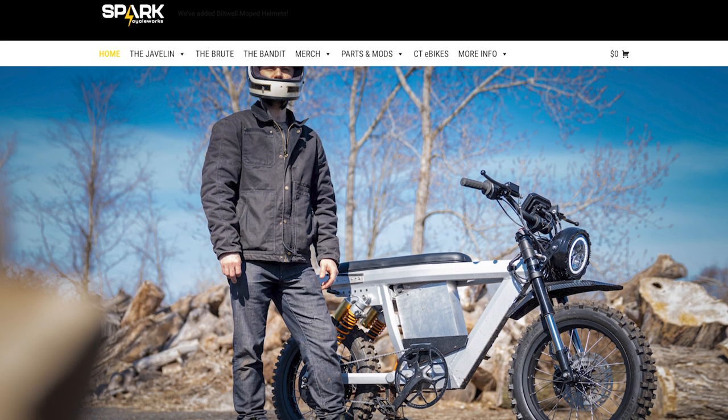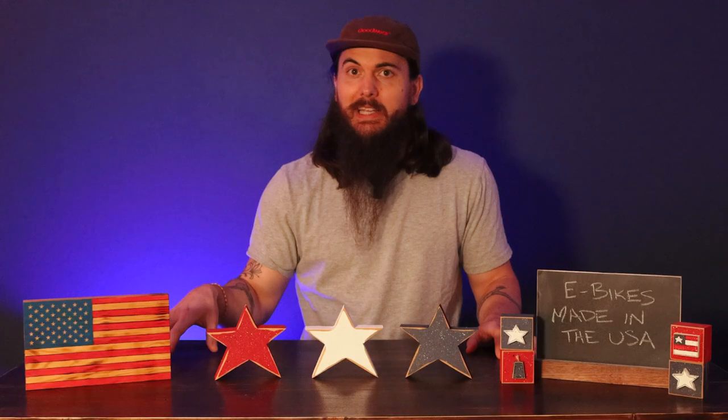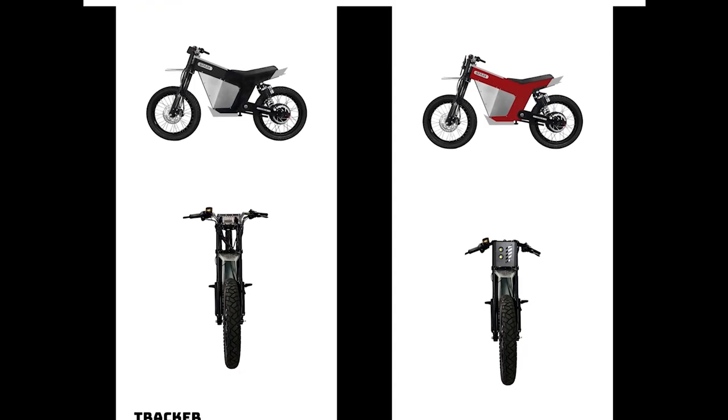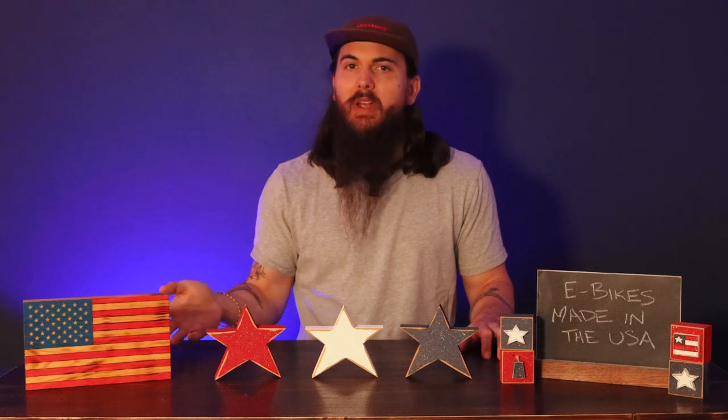Next up is Spark Cycleworks. These folks are based in Connecticut and make electric bikes and mopeds at their factory, built to order. There are lots of customization options — you can even get a second battery, which will obviously give you more range on the road. Definitely a brand worth checking out.